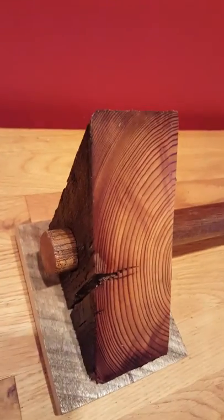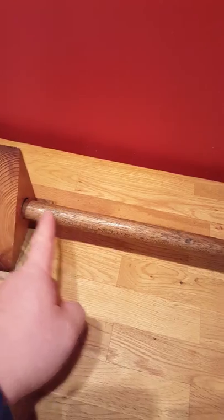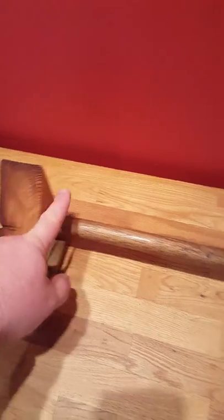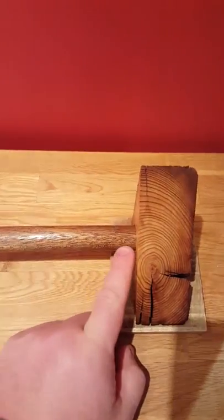We should try to do it so it's flush, but this is also an option. As far as the quilt or tapestry goes, I just need to know the width of the quilt or tapestry, and then standard is I add about an inch so that you have about that much on each side of the dowel showing.